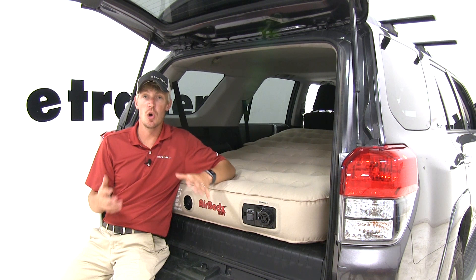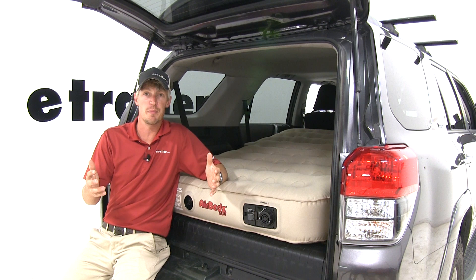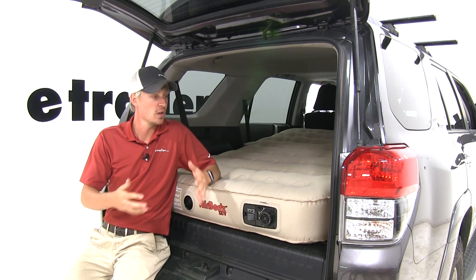Anyone who has ever owned an air mattress knows it can be a hassle to inflate or deflate. If you're using your own lungs or a hand pump, it can be very time consuming. If you have an electric pump, you don't always have power. When deflating, you can't always seem to get all of the air out, so it makes it hard to store.